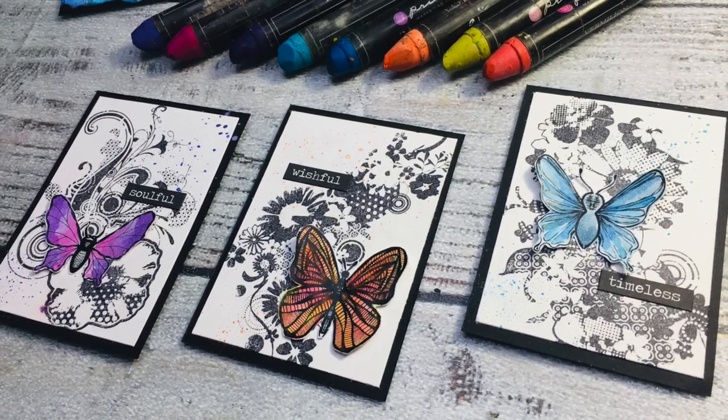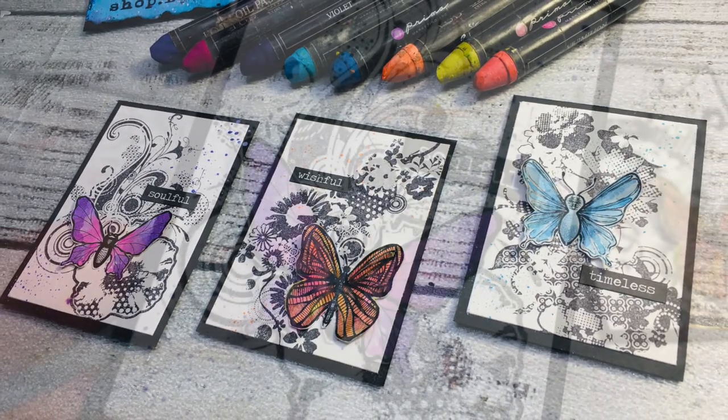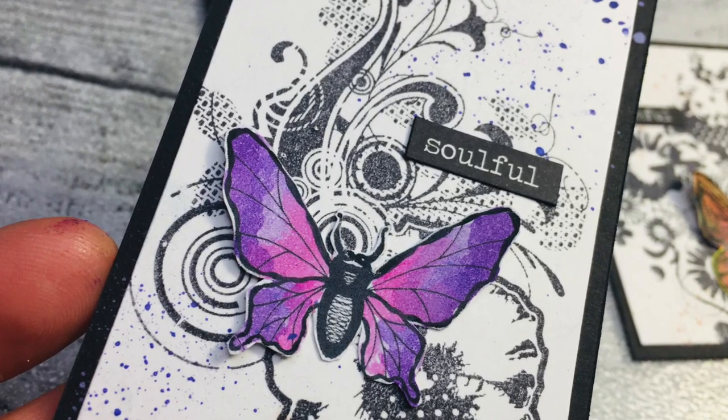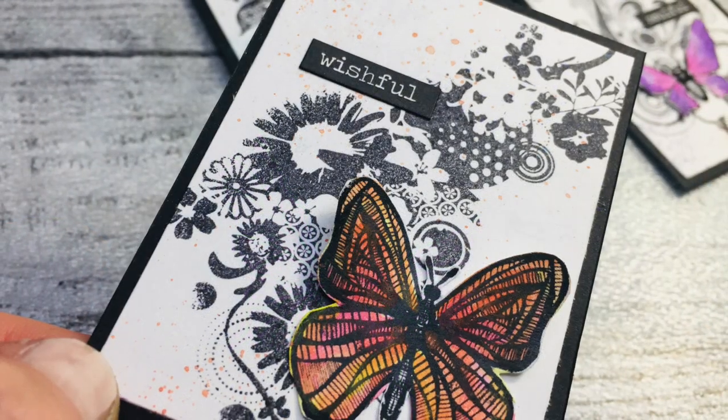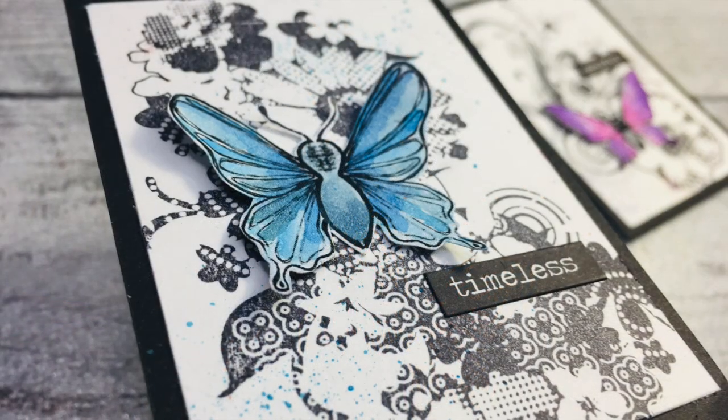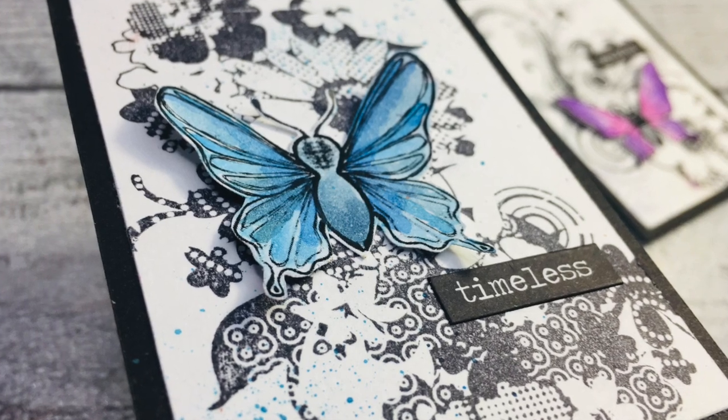Many of you are telling me about your struggles with negative space, and this is a video for you — and also for crafters who are just starting, who are beginners, because this is the simplest project ever. It's Asya Marka here, Lemon Creation. Let's dive in!